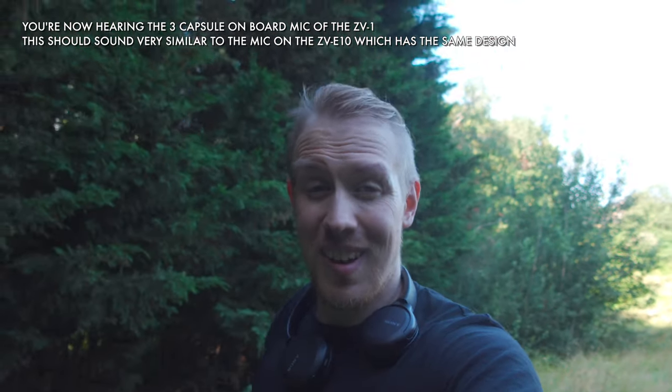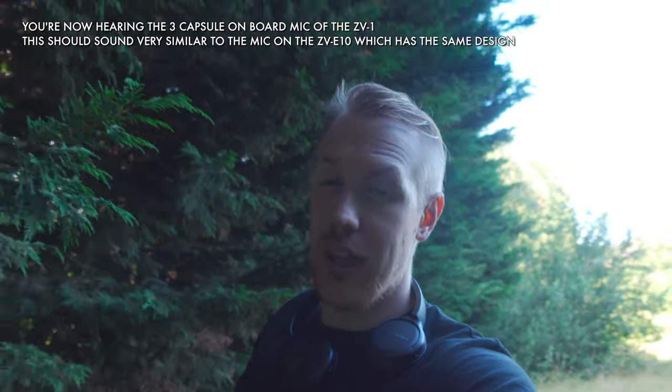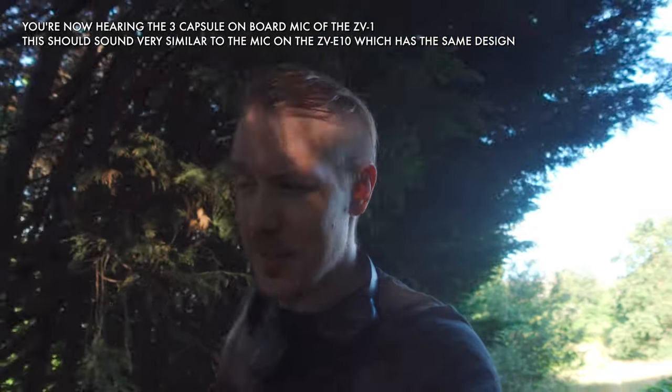It's also been confirmed that like the ZV-1, the ZV-E10 is going to get almost the full complement of Sony picture profiles — so you're getting all the S-Log, Cine and HLG variants, which is great for high dynamic range situations. But you won't be getting the real top-end S-Cinetone that you get on things like the FX3. Still, there are plenty of options to have quote-unquote pro level features, and it's got HLG which is my personal favorite for colors, so that's a win.